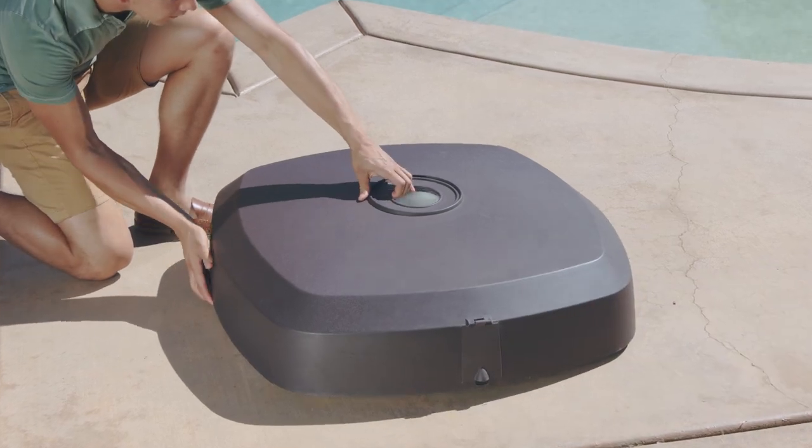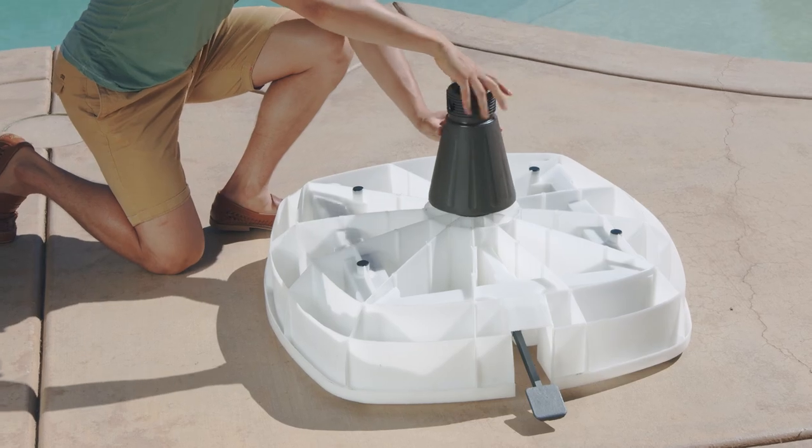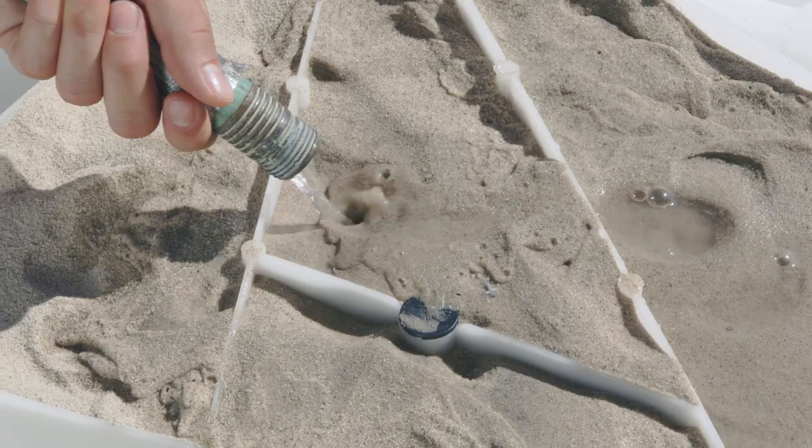Begin by removing the base cover. Insert the standing tube and tighten it to the base. Fill the base with 200 pounds of sand and add water to wet the sand and pack it into the base.